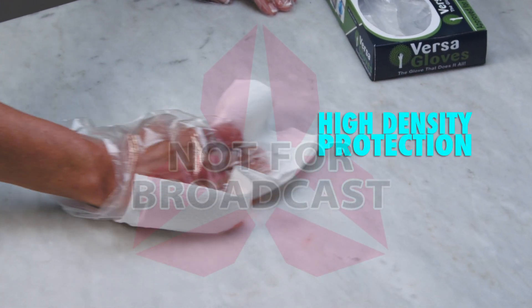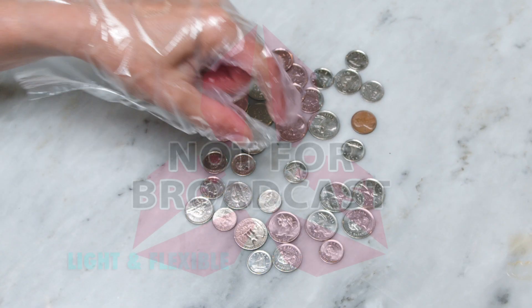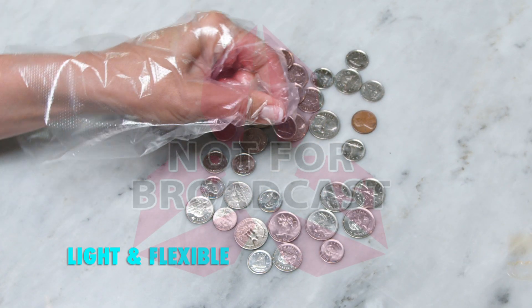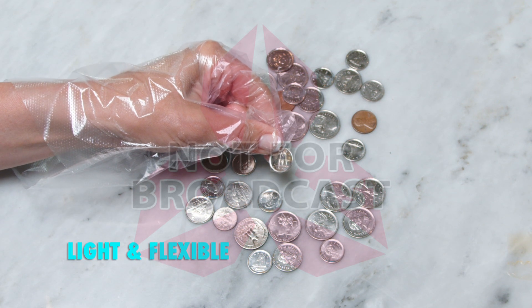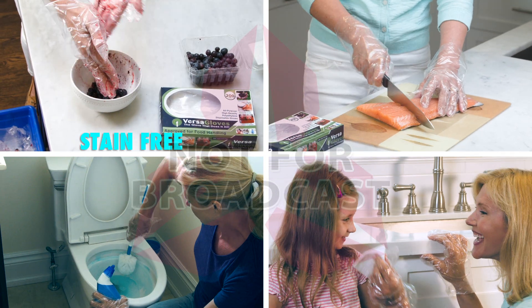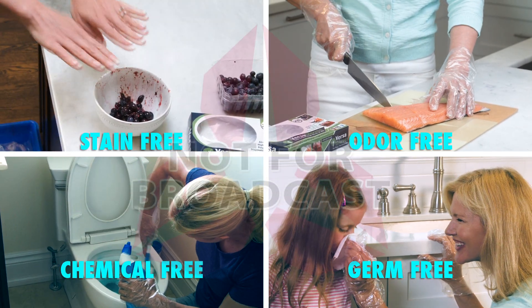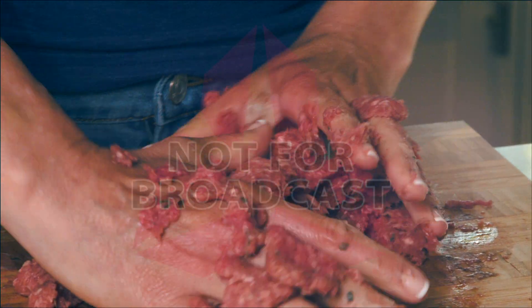The secret to the VersaGloves is their high-density protection that protects your hands from germs. Yet, unlike heavy, bulky rubber gloves, they are so light and flexible you can easily pick up a coin. That's why health and food professionals have used similar gloves for years. Now, with VersaGloves, you can keep your hands stain-free, odor-free, germ-free and chemical-free. Homemade meatballs are delicious, but who wants raw meat under their nails?